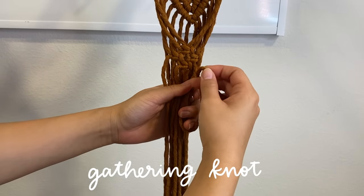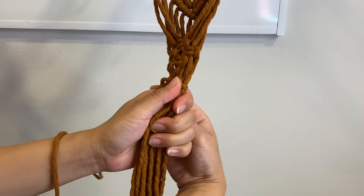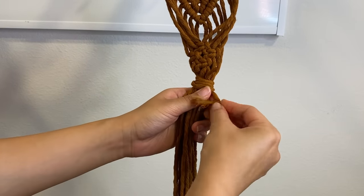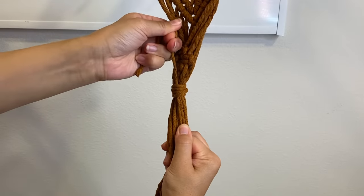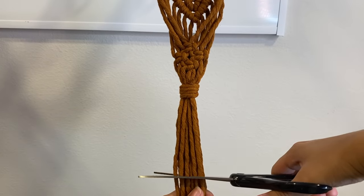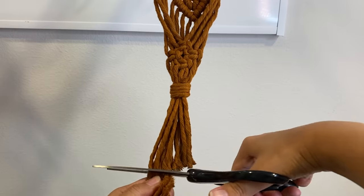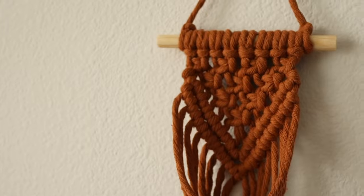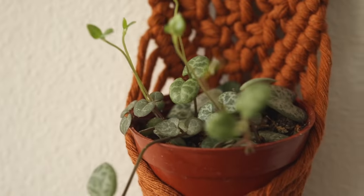I put in a small planter to see where I want to gather all the knots so it fits nicely. Then I create a gathering knot — I take another piece of macrame cord, place it vertically on top of all the other cords, creating a loop at the bottom, and wrap the cord around a few times. I feed the end of that cord through the loop and pull super tightly to tie everything together. The last thing is to cut the bottom cords to finish the plant hanger. I did end up cutting the dowel rod even shorter — about four and a half inches in the end. I was a bit intimidated by this project, but it honestly was a lot easier than I thought and I really love how it turned out.